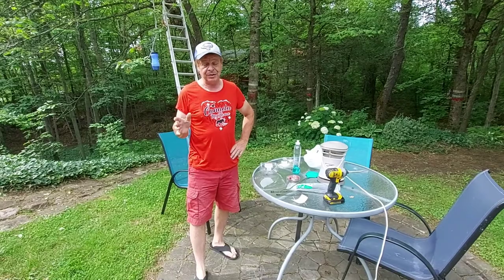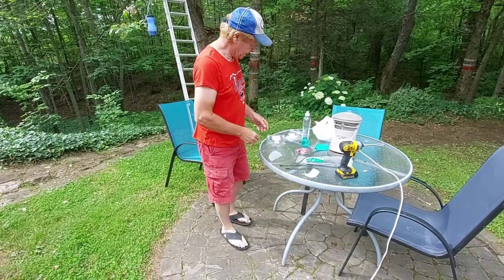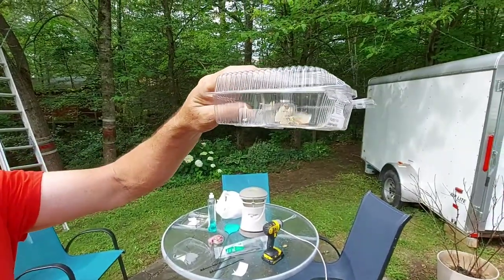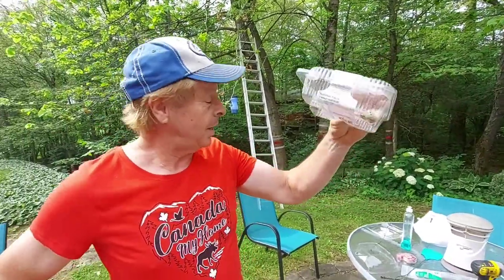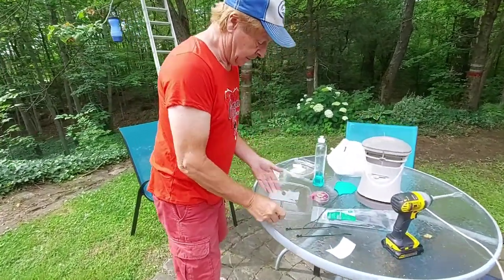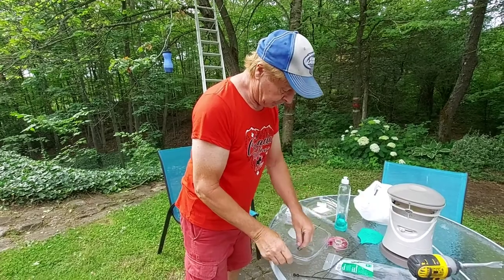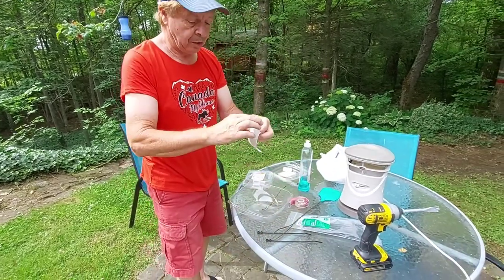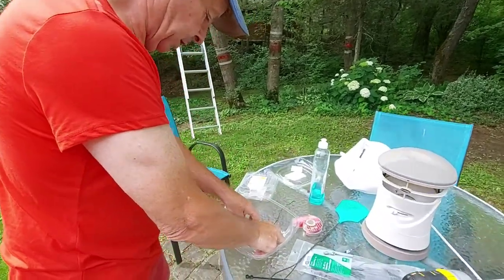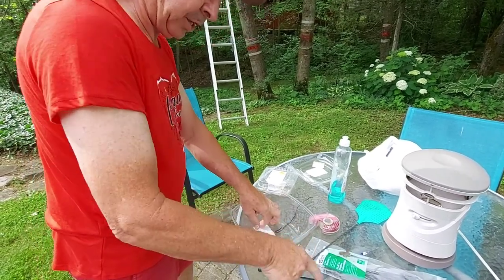It's Papa Ron back again. As I said in the last segment, I was going to try something different. I went around the property and found the female gypsy moths — they don't fly. I captured about half a dozen of them. I made up this container with soapy water and drilled holes in it. I got some two-way carpet tape to put the females on so they don't drown in the soapy water.